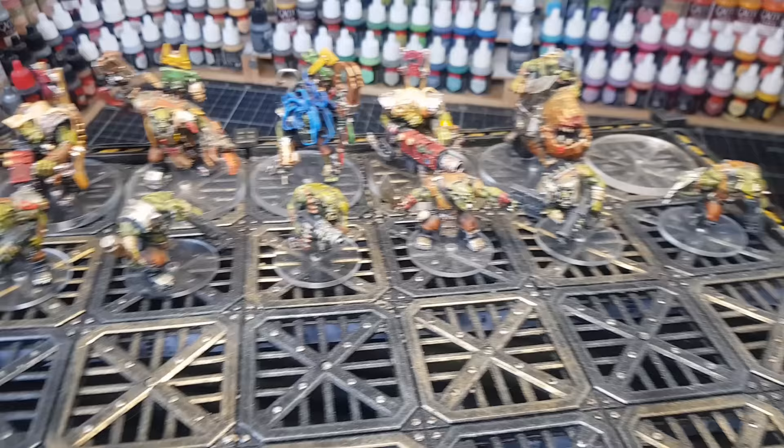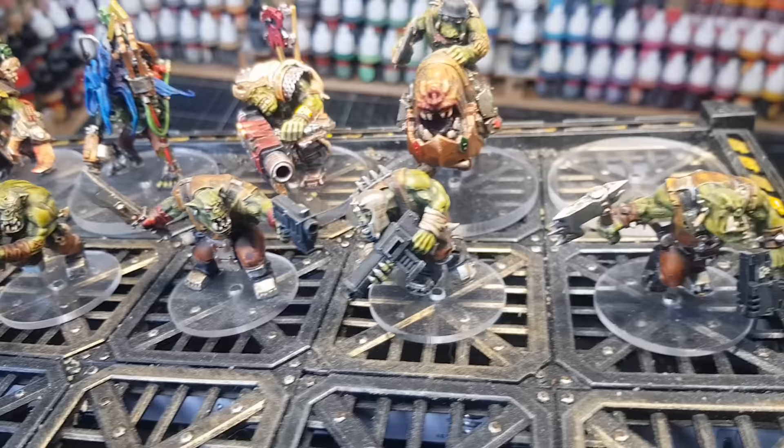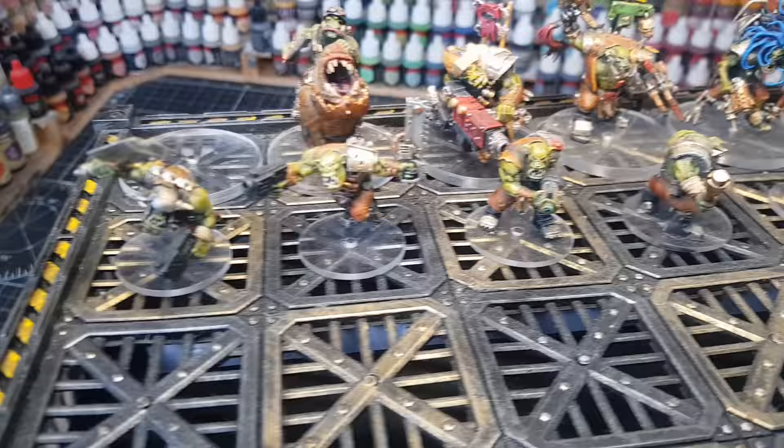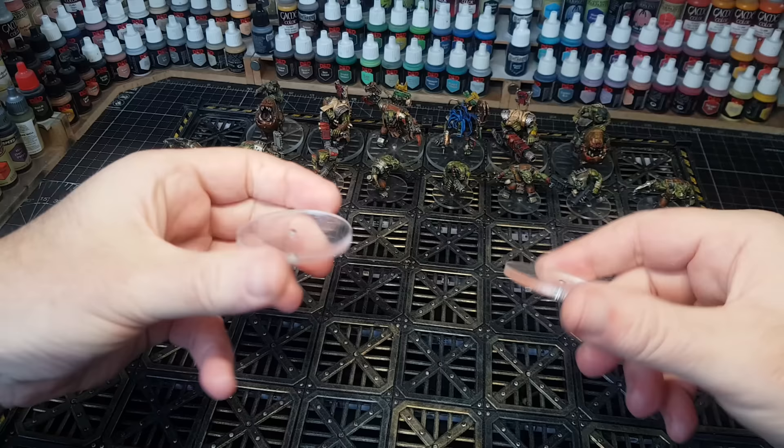Hi guys. As you can see, my Warhammer 40k chess set is coming along very nicely. There are just a few more figures to do for the Orcs side, and I'm really pleased with how they're all looking, as these are all slap-chop painted. Very pleased with how they came out, nice and quick. The only two I've got left to do for the Orcs are obviously these two at the back.